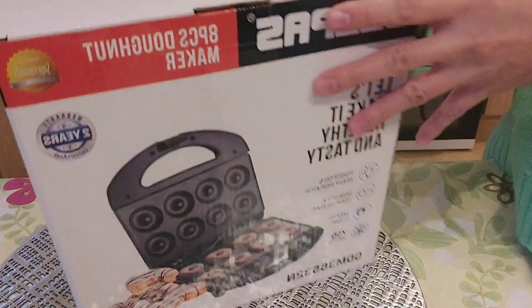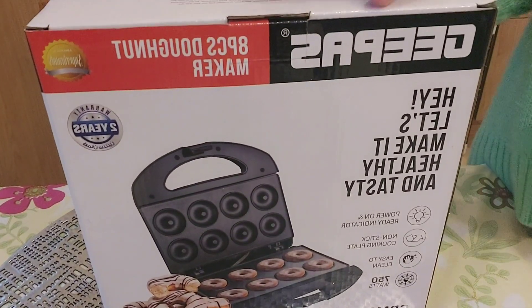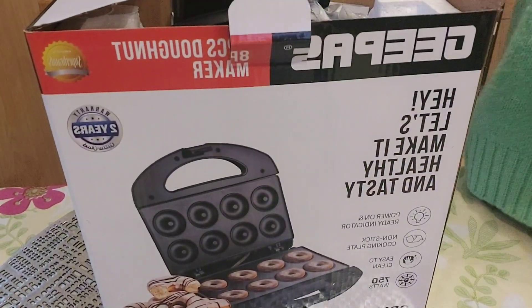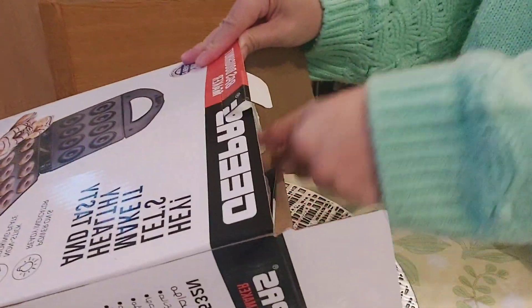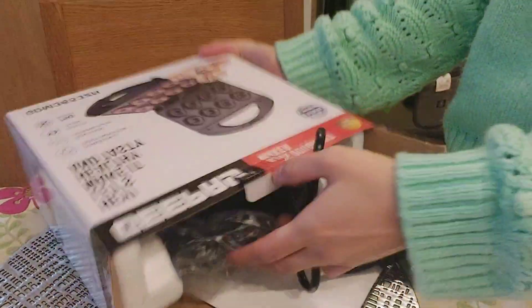Hello everyone, join me to unbox the donut maker that I just ordered and just arrived today. Please join me as I struggle to get this mini donut maker out from the box. As you can see, I'm struggling to take it out because it's very tight and it won't come out.